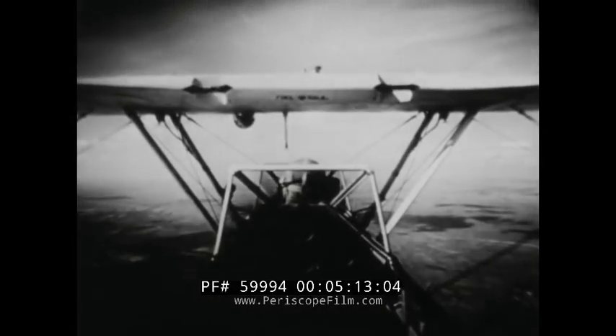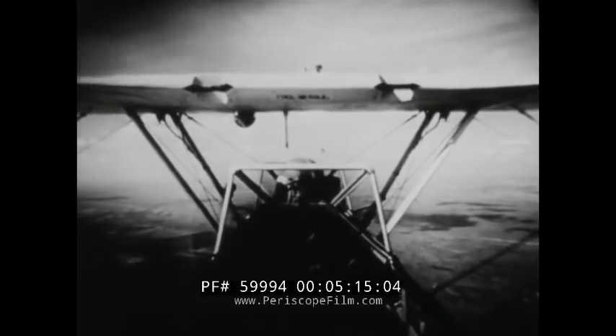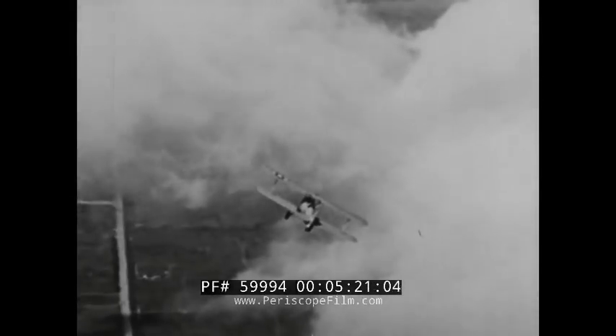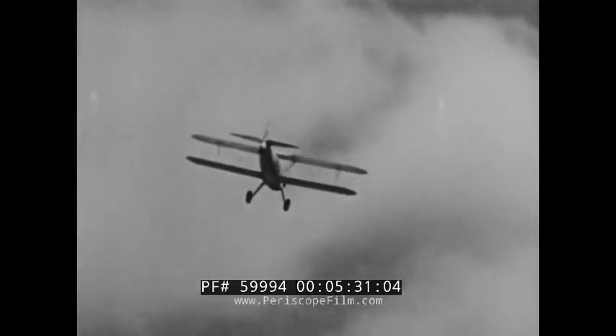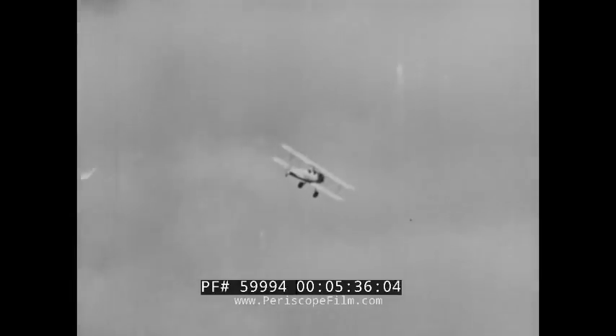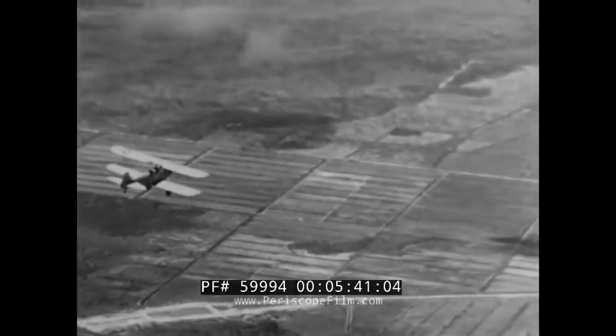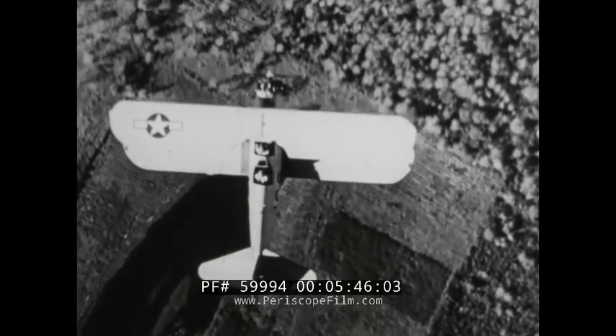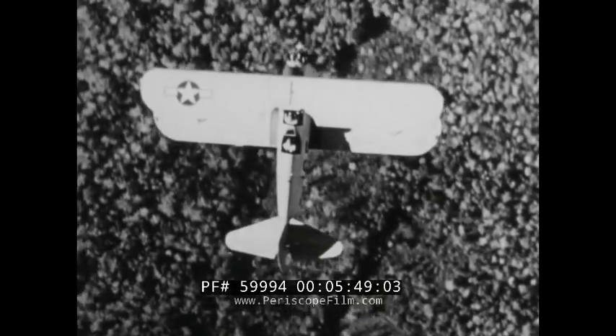Now let us try making a turn by banking the plane. If we want to turn to the right, we bank the plane to the right. But instead of immediately starting a right turn, the plane hesitates and may even pull off a little to the left. This is because of the increased resistance in the outside aileron, so the plane gets into the turn rather awkwardly. Once the bank is established and the turn started, the plane behaves very nicely — until we are ready to bring it out of the turn, when again recovery to straight flight is quite sloppy.